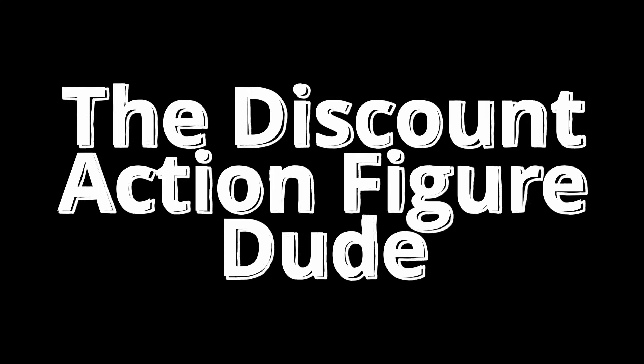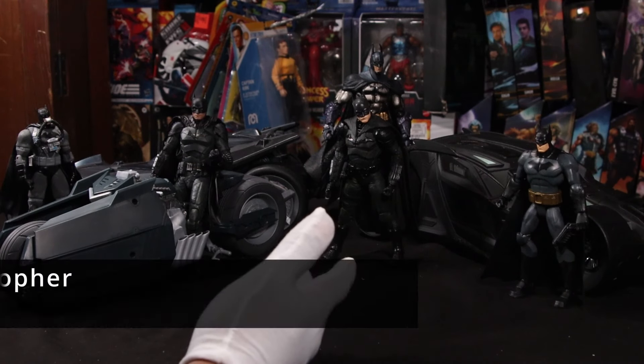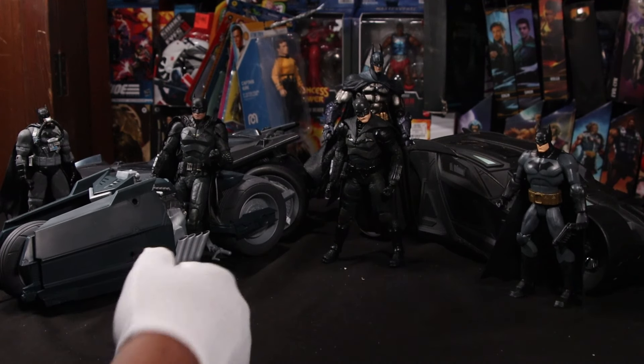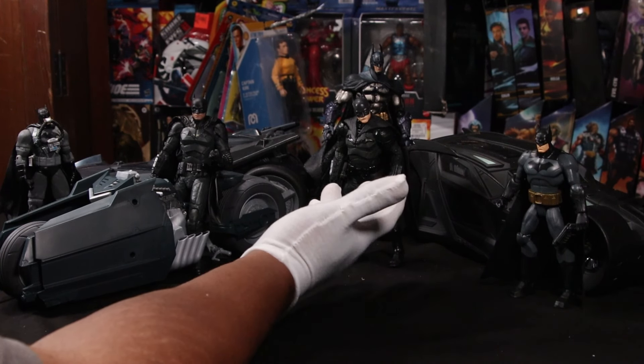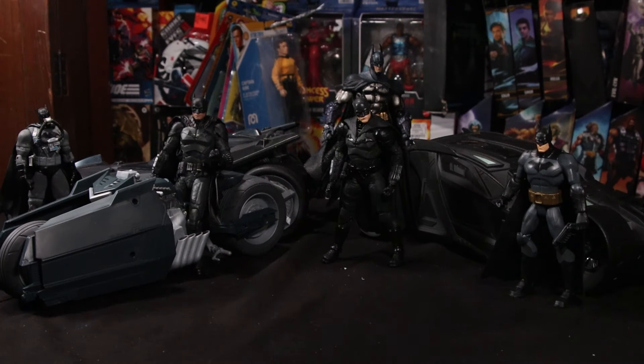I'm a dude playing a dude disguised as another dude! Not too long ago — like yesterday, or a few hours ago, depending on when this video airs — I did a comparison between the Fonjoy the Batman and the McFarlane the Batman. It was a spirited competition in which the Fonjoy Batman did end up winning. But since we're already set up for some Batman action, let's continue with Bootleg Alley.